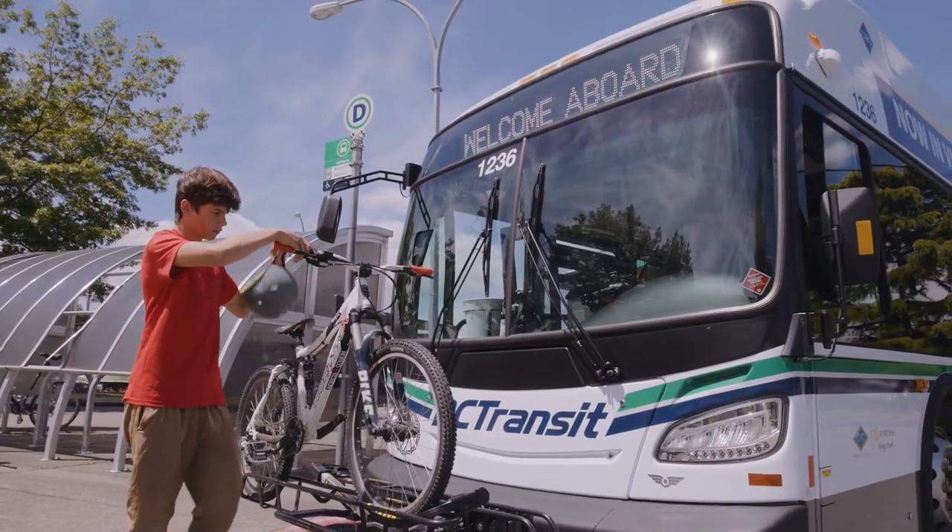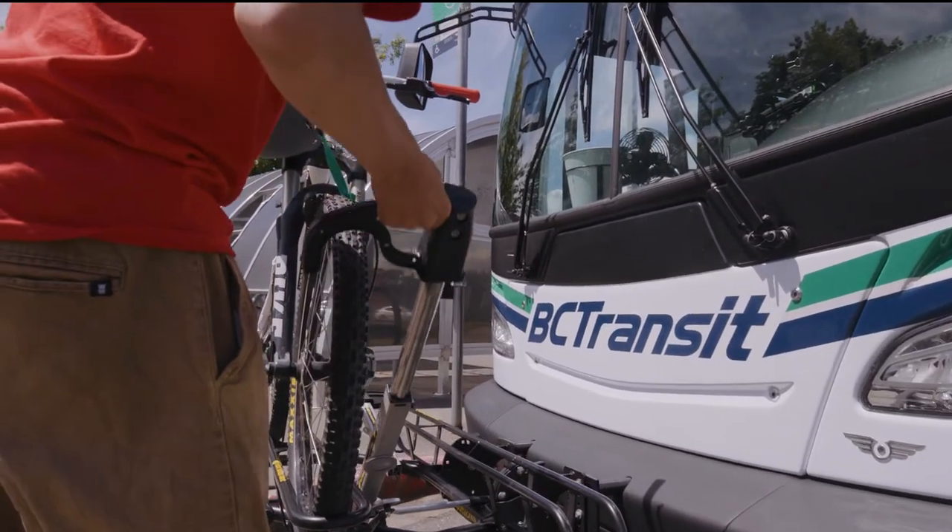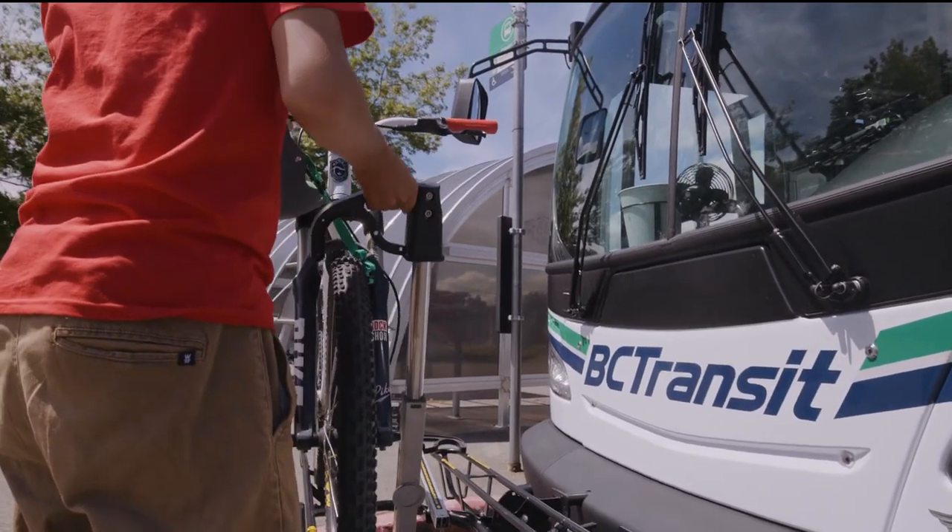Step 4. Sometimes the tire hook can be a little tricky. It's a magnet and works with a spring, so you will have to pull it out and up to place it over your front tire. Once the tire hook is on, your bike is secured.